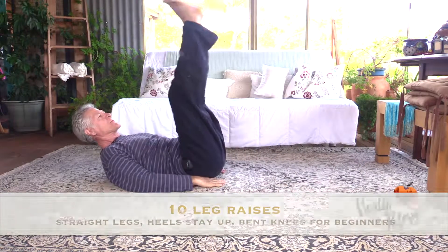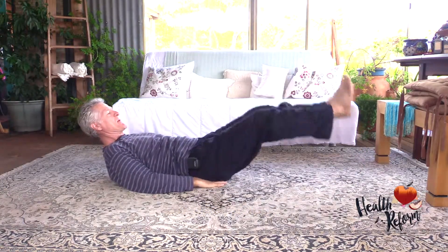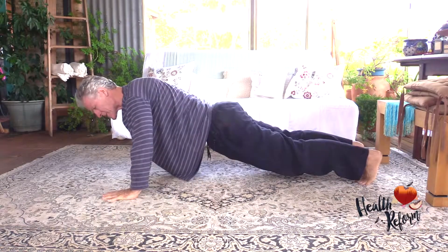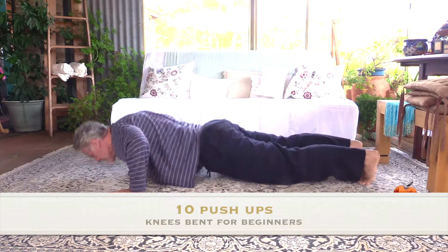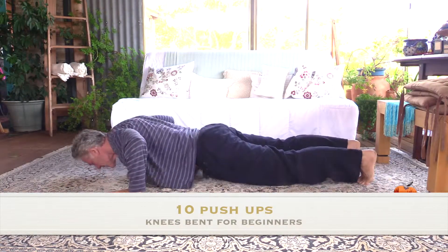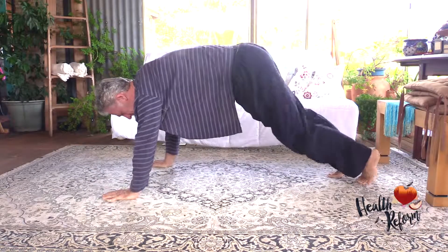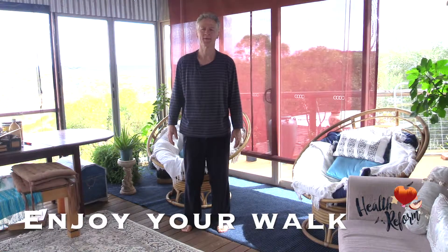One, two, three, four — and now you're all warmed up. Enjoy your morning walk, bye-bye.